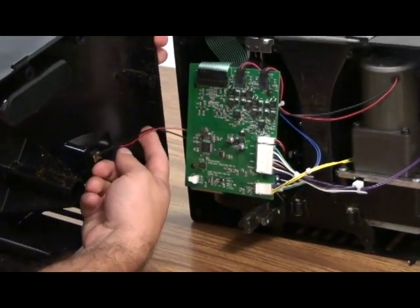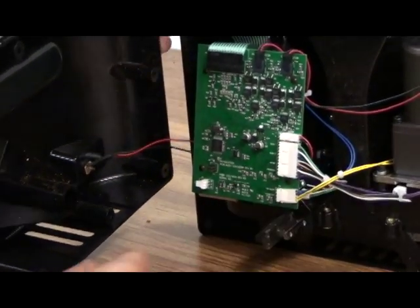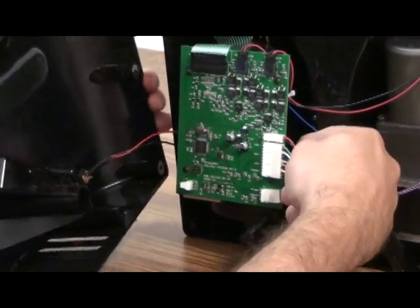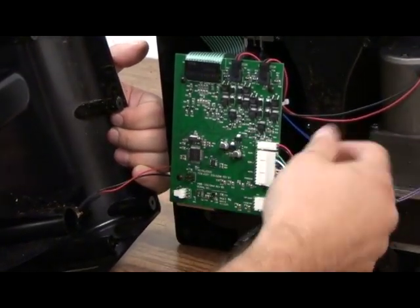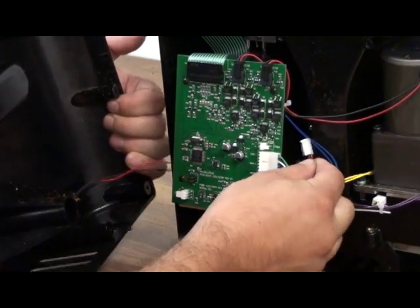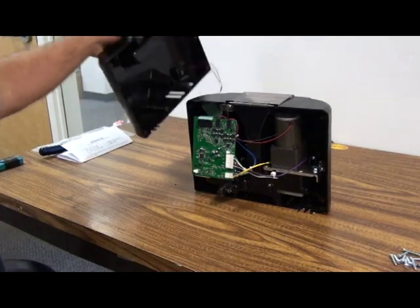You do have to be careful of the red and black wires that are being wrapped around the back of the control board. We can remove that just by pulling the black and red wires to the right and disconnect that connector. Then you're able to remove the rear case and set it aside.